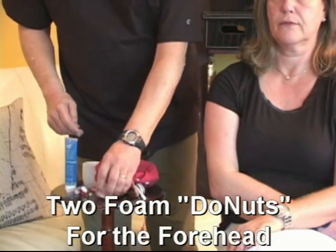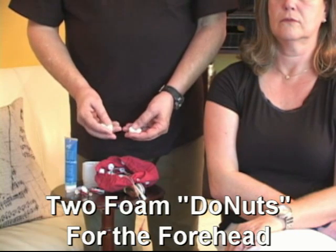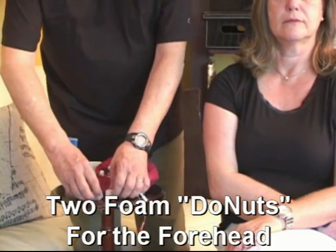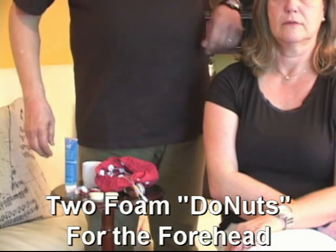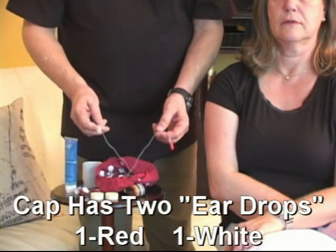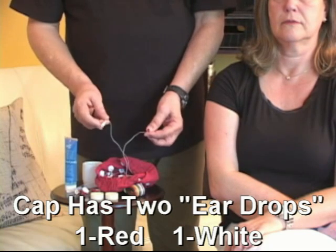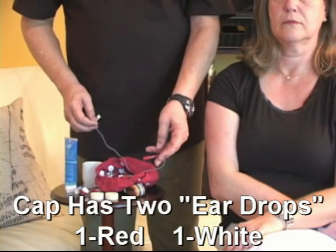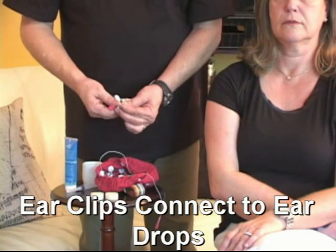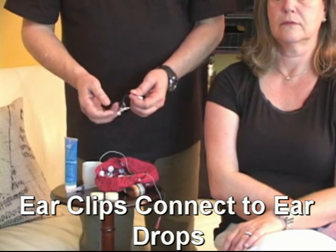We also have these white foam donuts, each of which has a shiny side, and that's the side which goes against the head. You can buy these and use them one time — I usually use them several times and clean in between. The cap also has what are called ear drops: two wires with plugs on them, one red and one white, which come out the sides so that when we put our two ear clips on the earlobes, we can plug them directly into the cap. These will be our references.